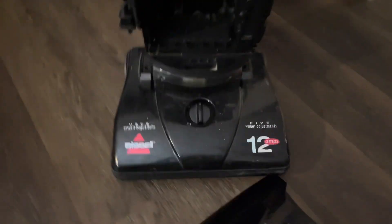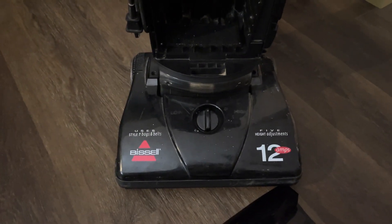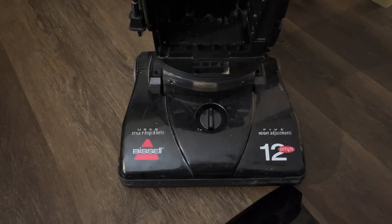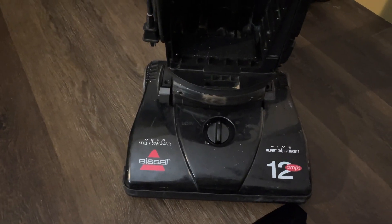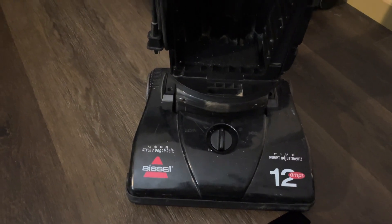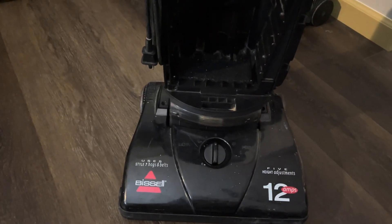We have a dog that sheds non-stop and she has a thick coat too, so the carpet is filled with nothing but pet hair. While this vacuum does a great job picking it up, it would be nice if I had a proper filter down here.